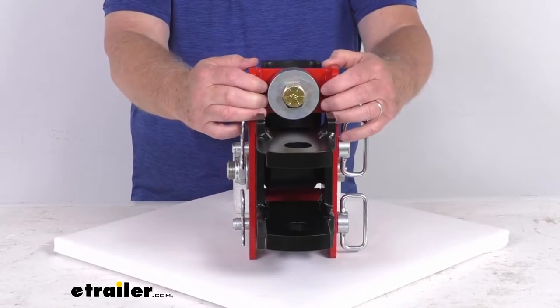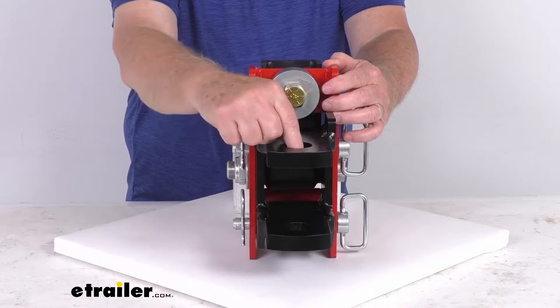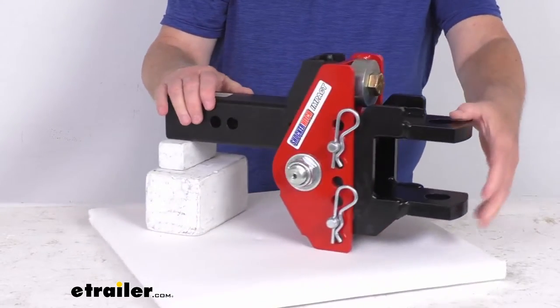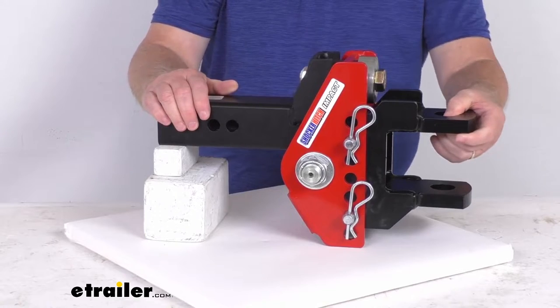This is a channel style mount. It includes this clevis pin ball mount with two one and a quarter inch diameter holes to accommodate a variety of towing needs. They do have a clevis pin that's designed to drop through there, but that is not included — we do sell that separately.